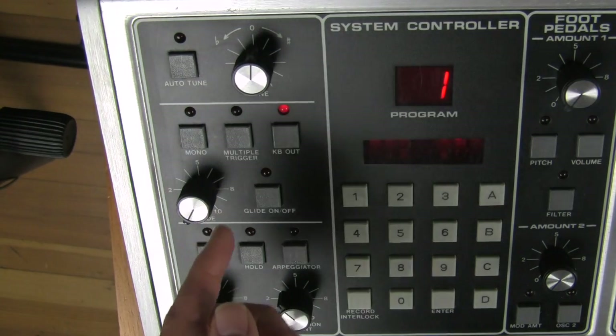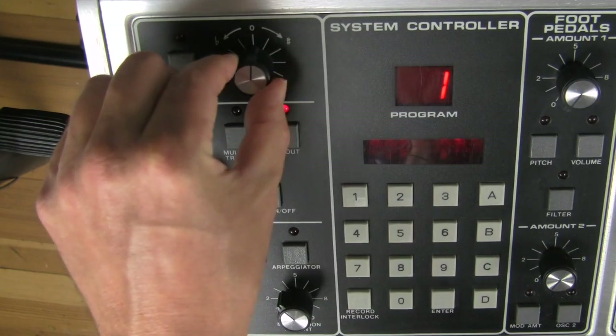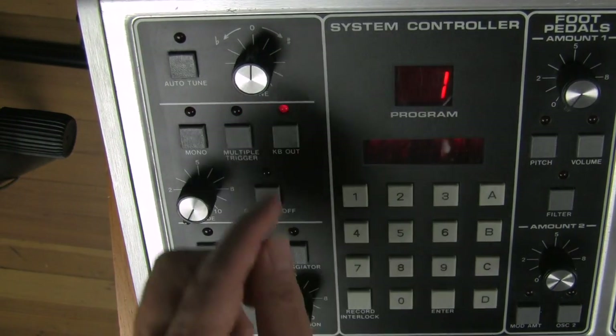First of all, you have a tuning knob, so you can tune to other synthesizers or whatever.